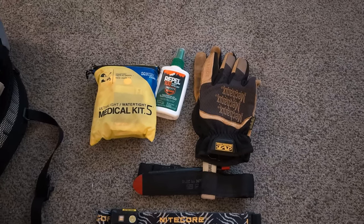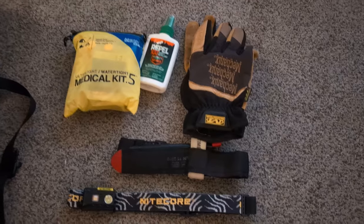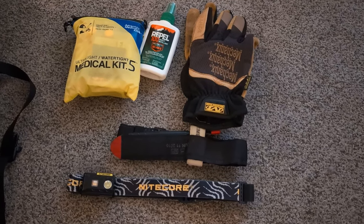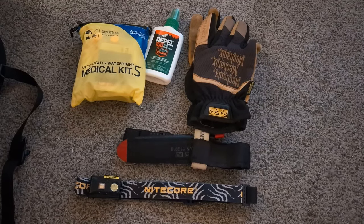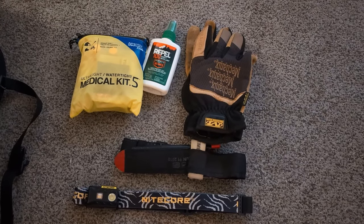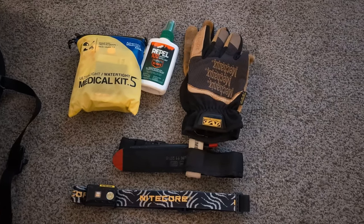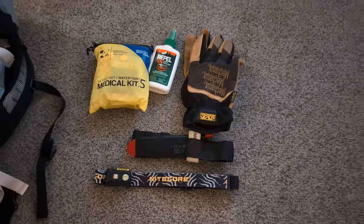Next to that, you'll see some bug repellent, a set of mechanics gloves — because you never know when you're going to need gloves — a tourniquet, and a Nitecore headlamp. Being former military, carrying a tourniquet is really smart, especially in the backcountry if you were to get injured near a major artery. Being able to tourniquet is very beneficial.